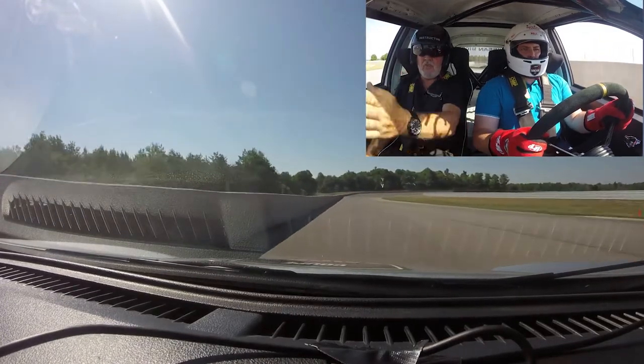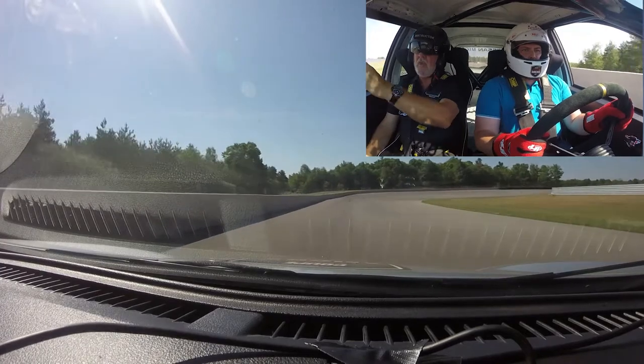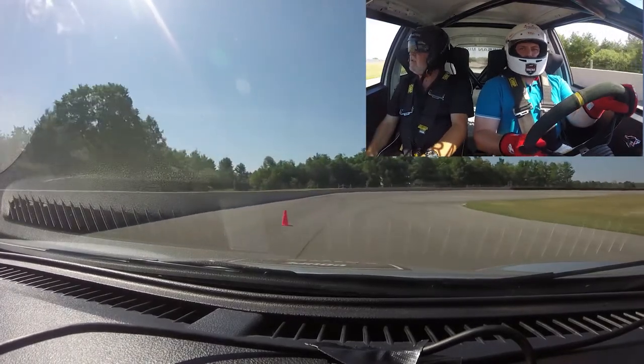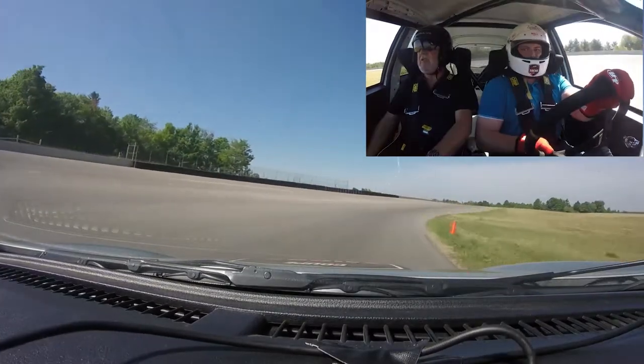This is when you first call to get close to the right-hand side of it, and carry. See your apex, get close to it. Top of the hill, you can see where you're supposed to be.